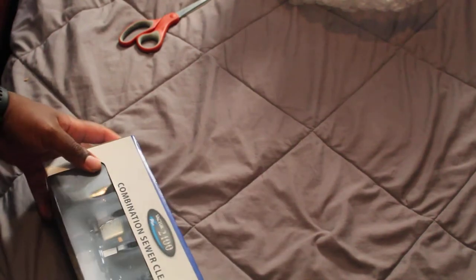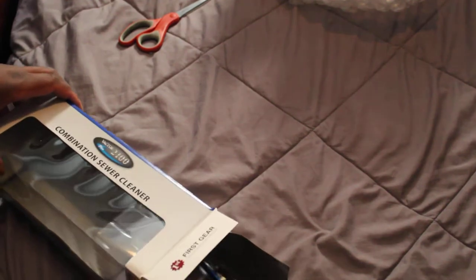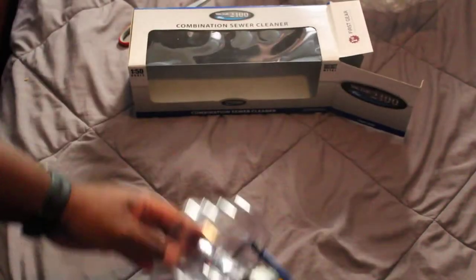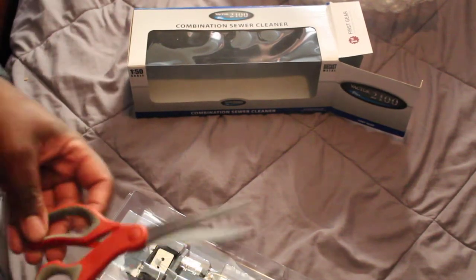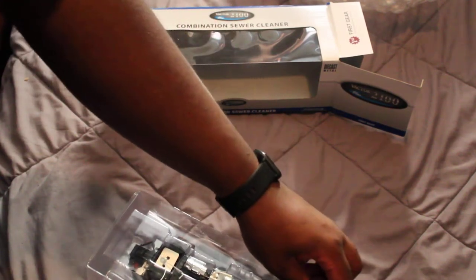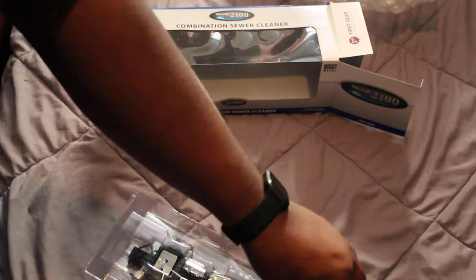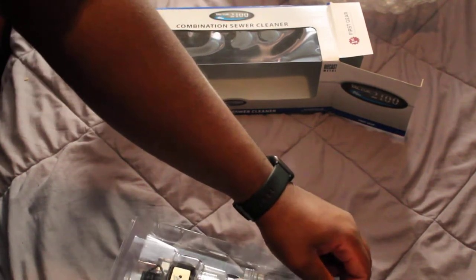So yeah, let's take it out of the box. Now why did I buy a sewer vac truck? Well, I am trying to expand the company, I should say. No need to cut the twist ties — actually, let me cut them. I am not going to use these twist ties anyway.